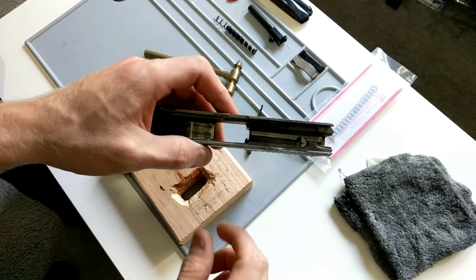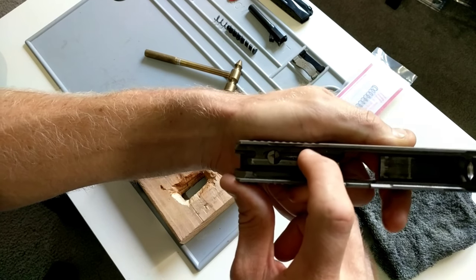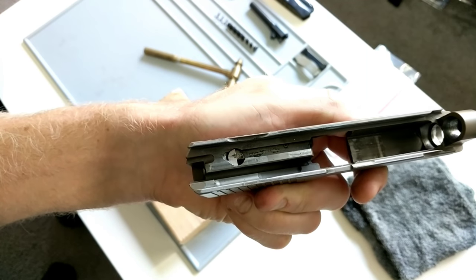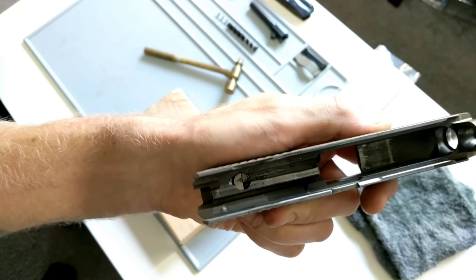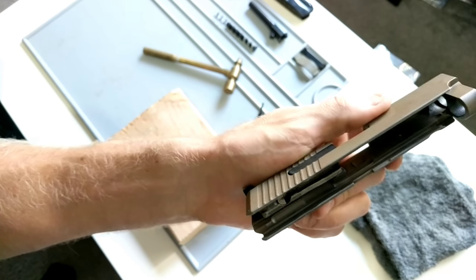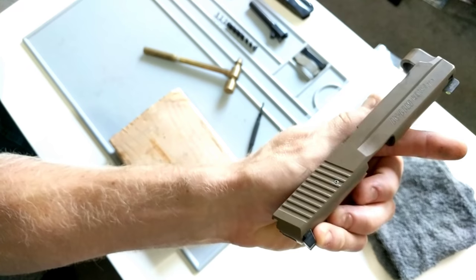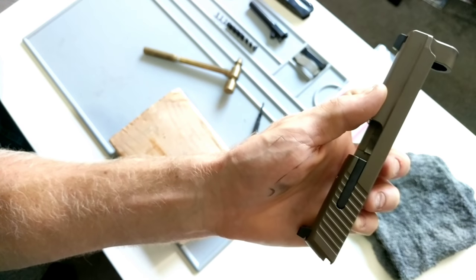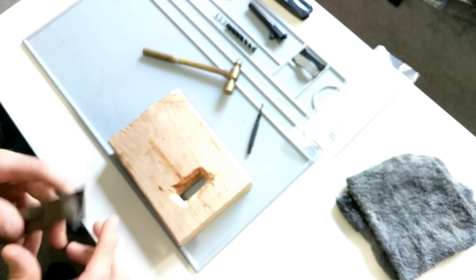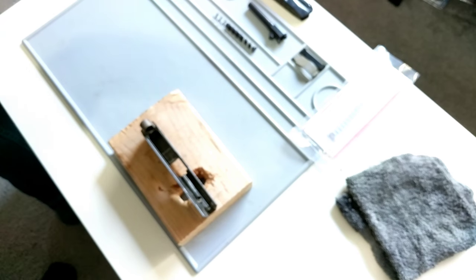Inside right there is the first pin we're going to get to. You can see it — and that's why you'll see how half of it's covered up — that's why you need a special tool or a punch that's already filed down. Once we remove that pin, we'll have access on the inside — once the extractor is gone — to get to the other one. So make sure it's stable, get your punch and your hammer.